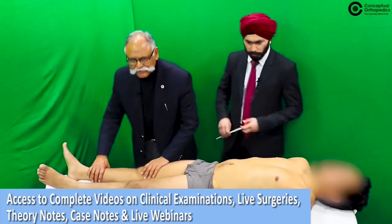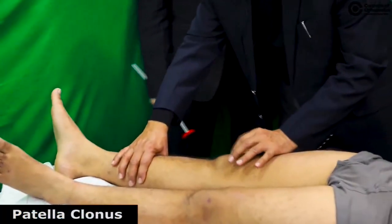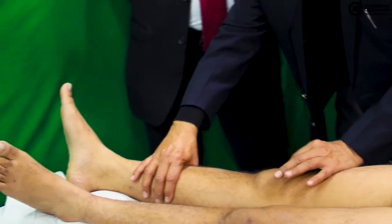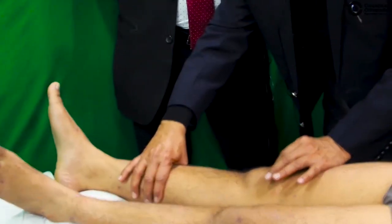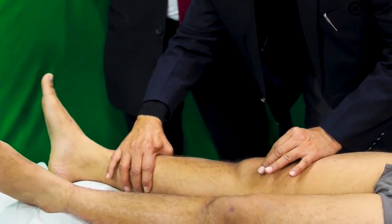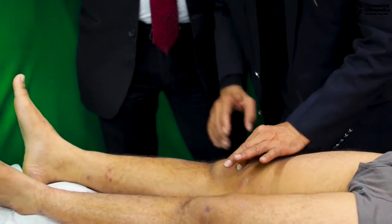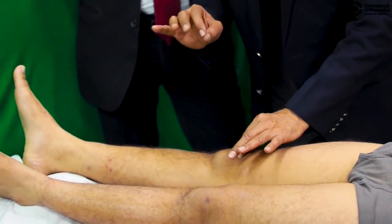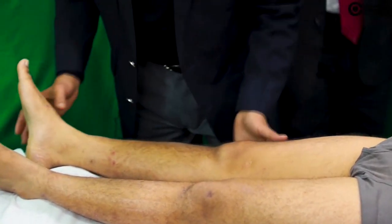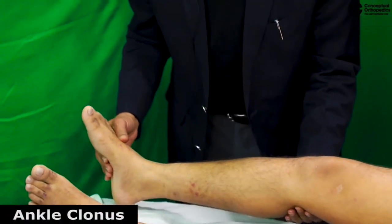For clonus: to demonstrate patellar clonus, palpate the patella, take the superior pole on either side, and give a gentle push downward toward the tibial tubercle with a least gentle touch. For ankle clonus, hold the limb just off the bed with the knee relatively flexed five to ten degrees.